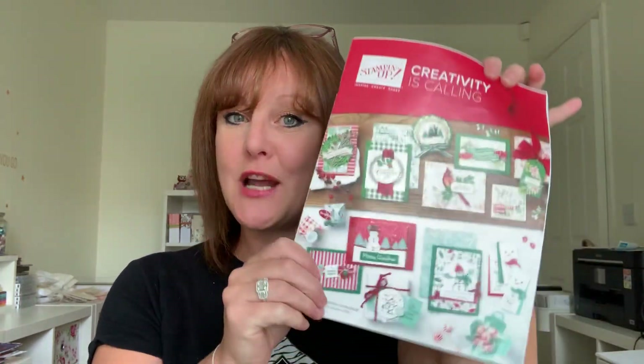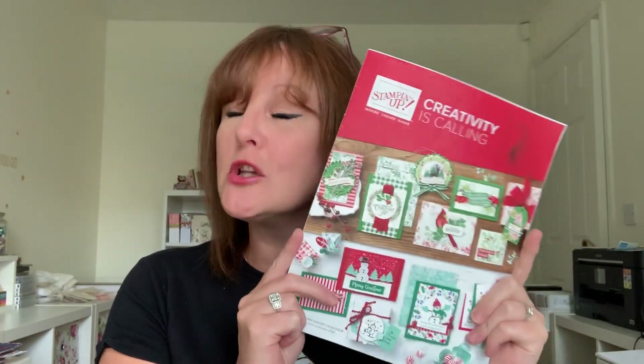Hello everyone, Amanda here from scrimpymommy.co.uk. Thanks for joining me today. I'm really excited because we've only got one more sleep until the Stamping Up Autumn Winter Catalogue goes live. I can't wait for you to see it — I know you're going to love the products. There are lots and lots of things to share with you and for you to create with. It's a beautiful catalogue.